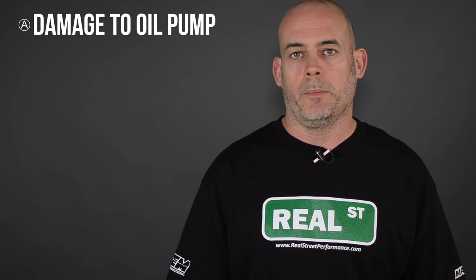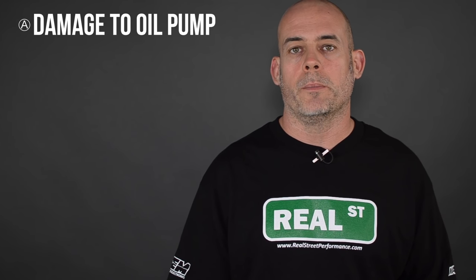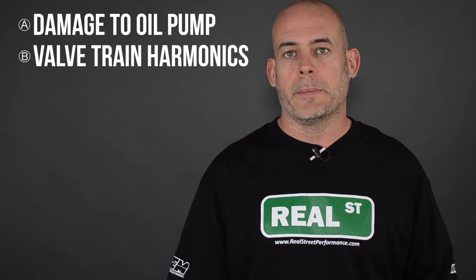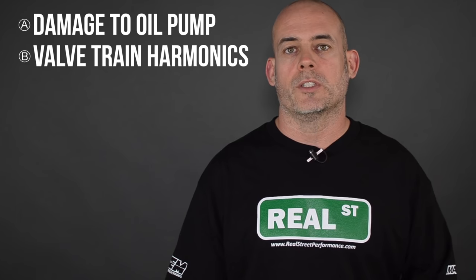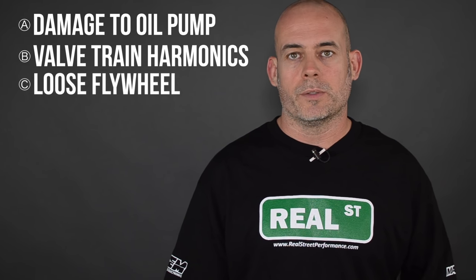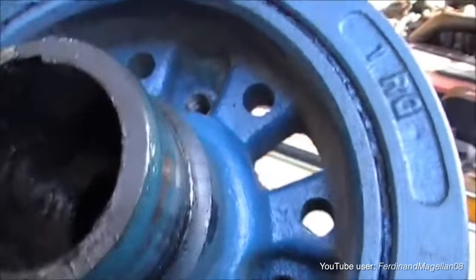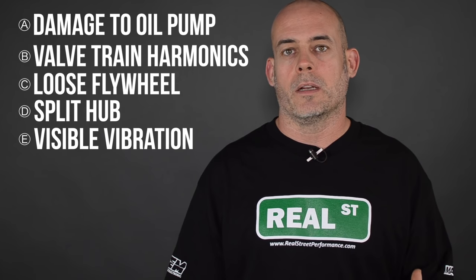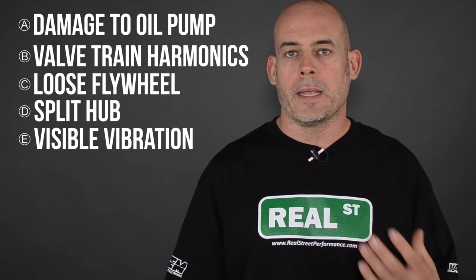It's important to tune out these vibrations because it can hurt the oil pump if you have a crank-snout driven oil pump. It can drive the valve train into harmonics if you're using a timing chain engine where the vibration is transmitted from one side of the engine to the other. It can rattle the flywheel loose, it can split the hub, and you can see vibration on the face of your bearings and your main bearings. If the engine is vibrating a lot, you can also see it in the main caps.